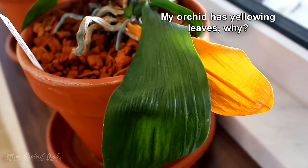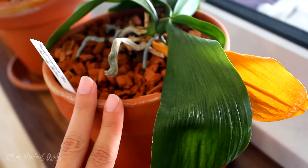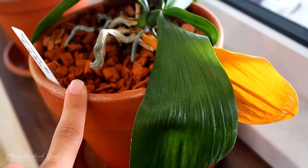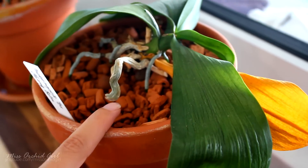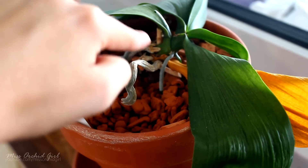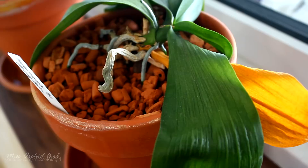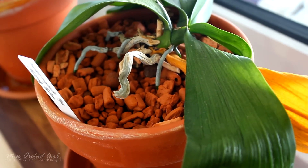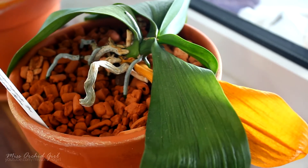The second question: my orchid has yellow leaves. What's wrong? There are two possibilities. One is normal shedding of leaves — orchids do shed their leaves regularly, and this is no reason to worry. In the case of Phalaenopsis orchids, they usually lose one or two leaves from the very bottom. In Sympodial orchids, older leaves tend to die off regularly while new leaves or new pseudobulbs are produced.